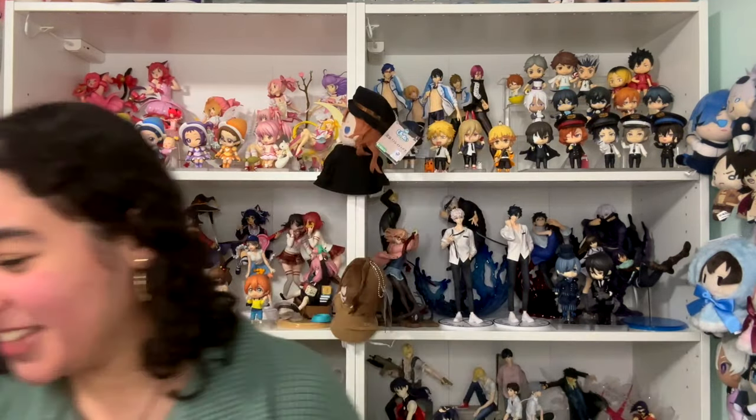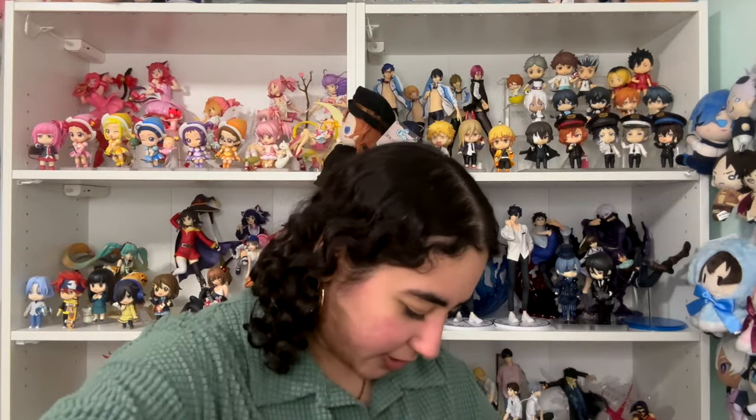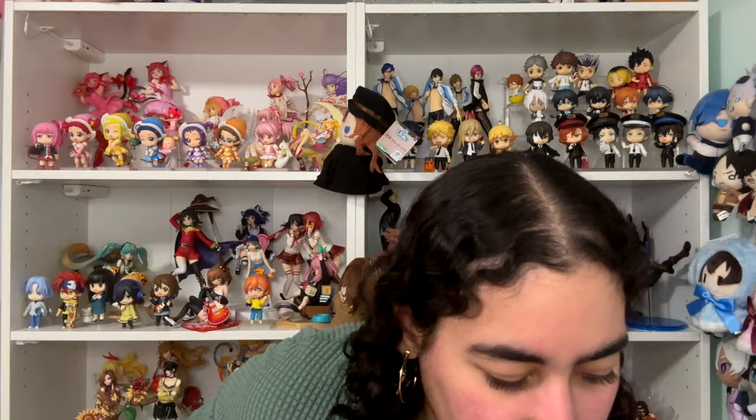I was typically going to unbox this off camera but I feel like there's so many parts of this figure that it would be more fun to put it together on camera and see it build. There's an on and off switch — does this come with batteries? It opens up — I need batteries! I'll be back. I got batteries. Moment of truth, does this light up?